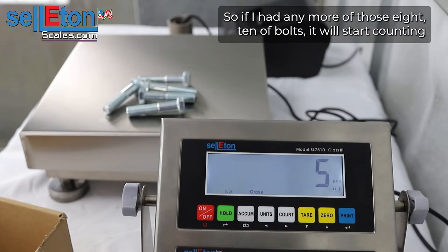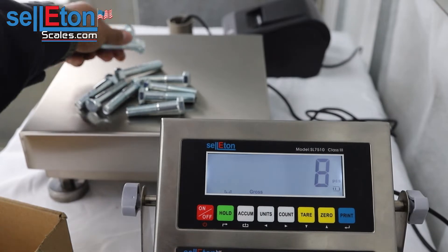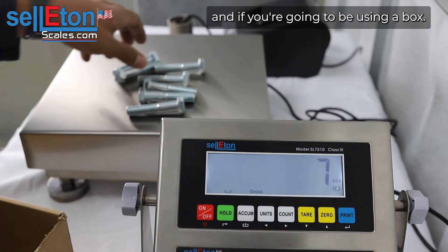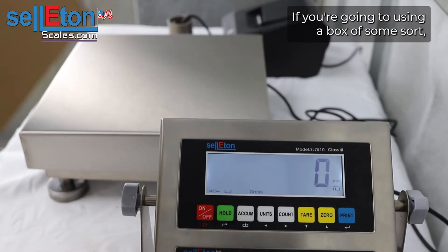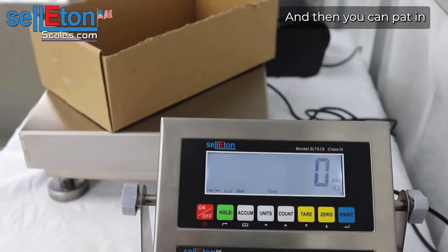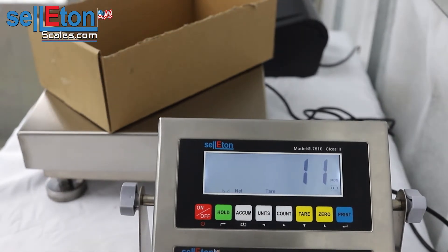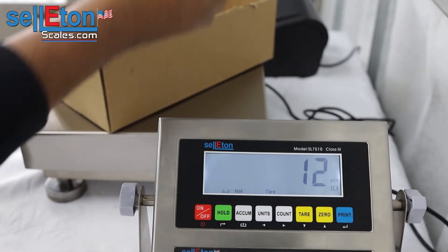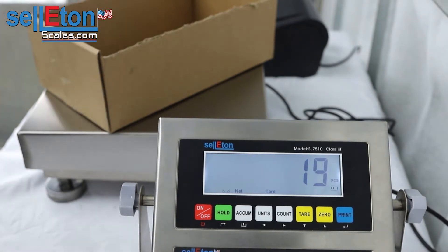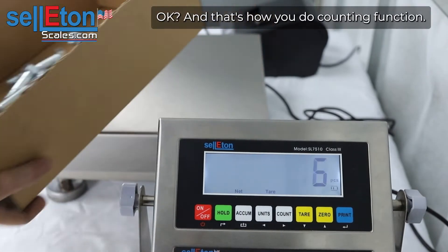Right now it's in counting mode, so if I add any more of those identical bolts it will start counting. If you're going to be using a box, you're just going to go ahead and put it on the scale and tear it off, and then you can add in as many as you want. That's about 20 pieces — and that's how you do the counting function.